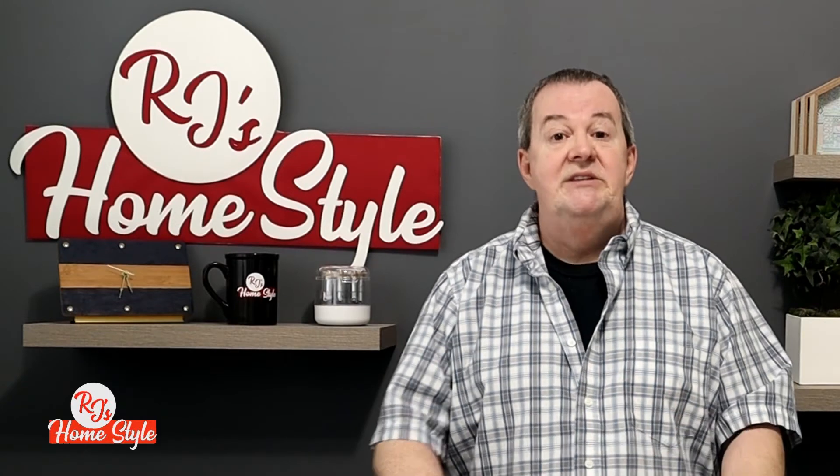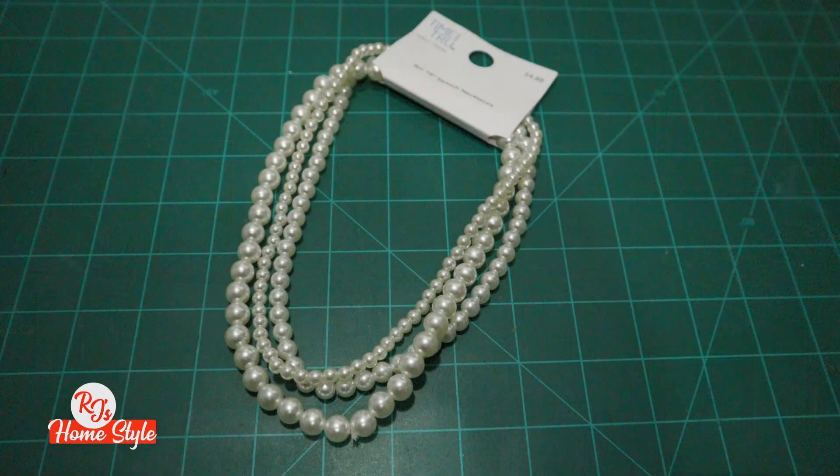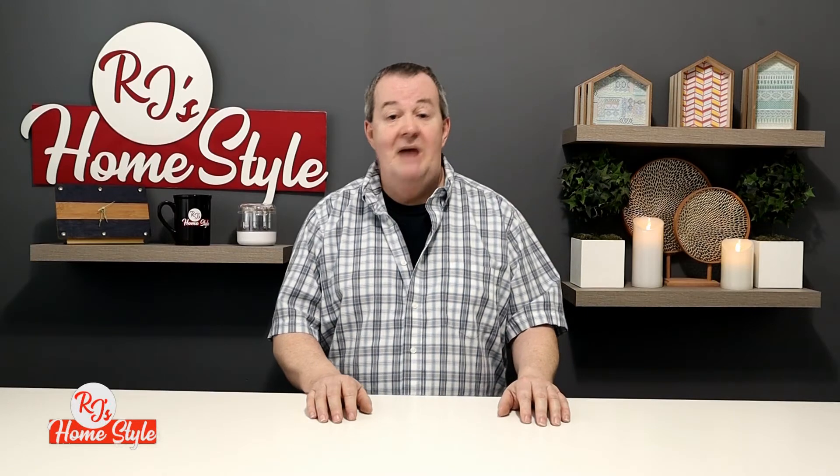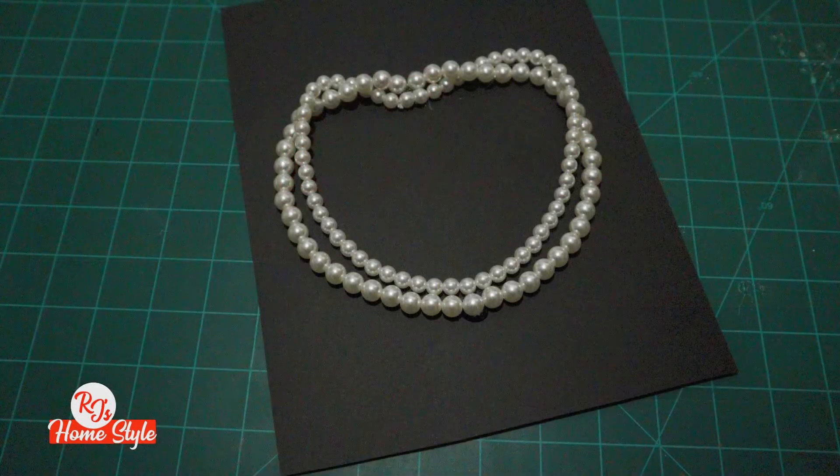You're also going to need a set of pearls. Now, while you could use grandma's pearls, I highly recommend finding a cheap pair, maybe at a thrift store, or some like these that I purchased at Walmart for $4.98. You're simply going to take those pearls and mount them on a piece of cardstock or black foam core board using some hot glue, just in the shape of a necklace.